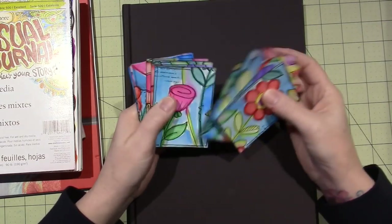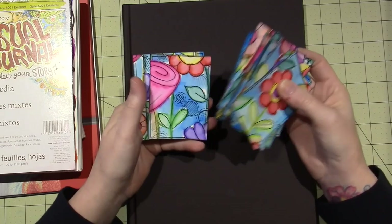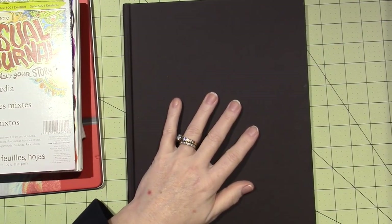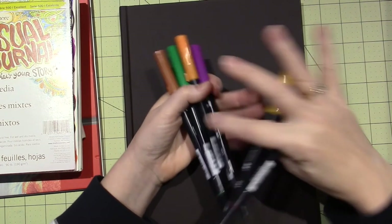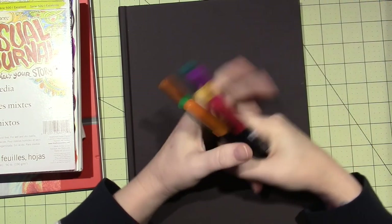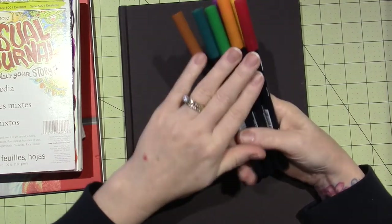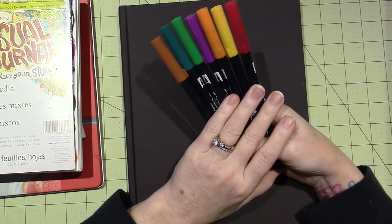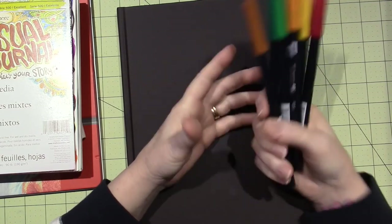Last time we made these ATCs — I had watercolor paper and my Tombow markers, and I have been loving these. I also have the distress markers, and if you guys have distress markers, you can do the same things I've been doing with my Tombows. They're just water-based markers that you can play around with.